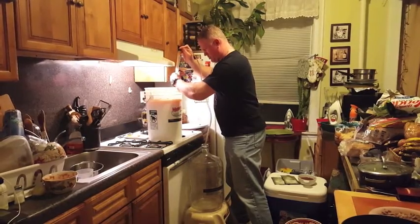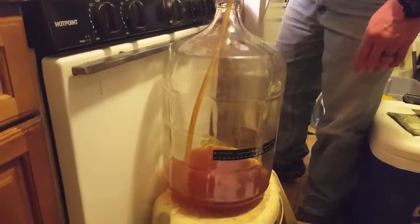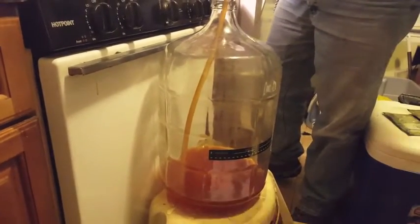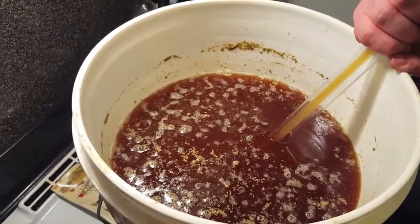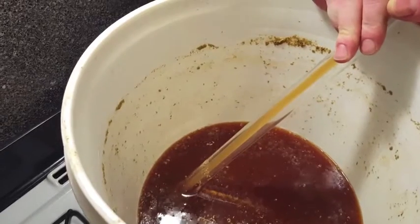About a week later, we're going to move on to racking it to secondary. Once we've completed the process of transferring the fermenting beer into secondary, we can begin to dry hop.